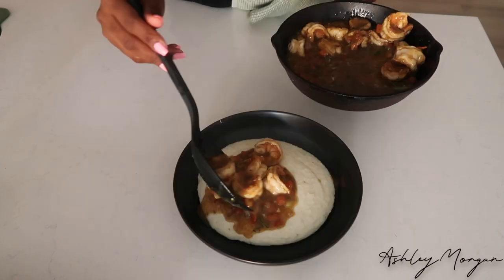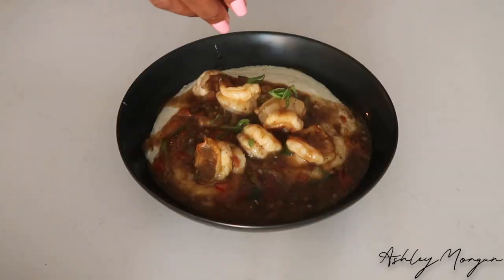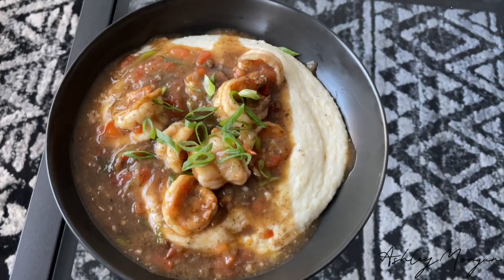Good morning everyone. Welcome to my page. My name is Ashley Morgan. Welcome, and today we are making shrimp and grits. I hope that you all enjoy this recipe.